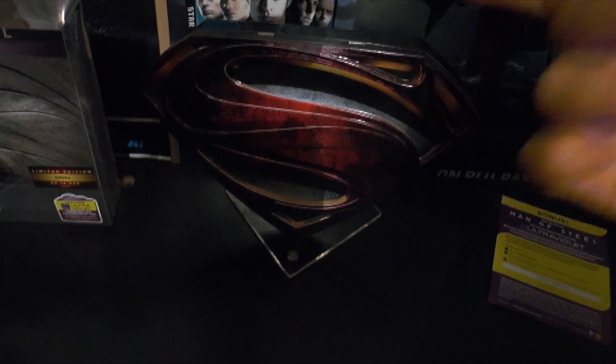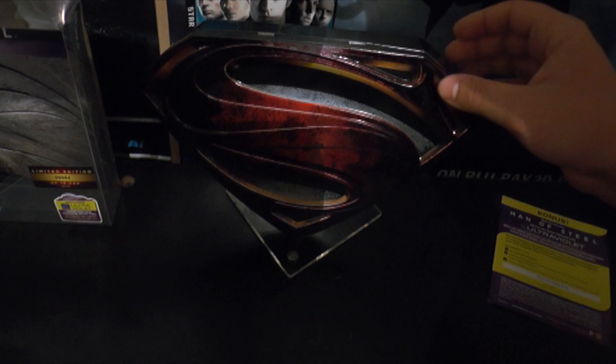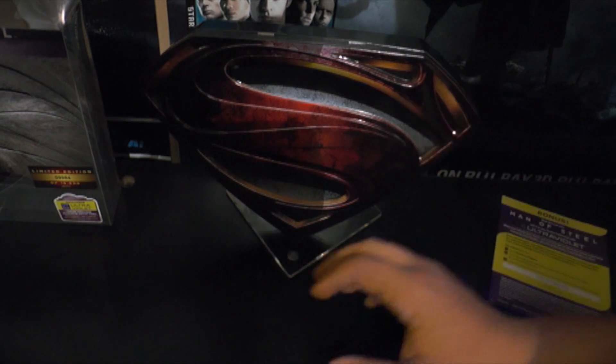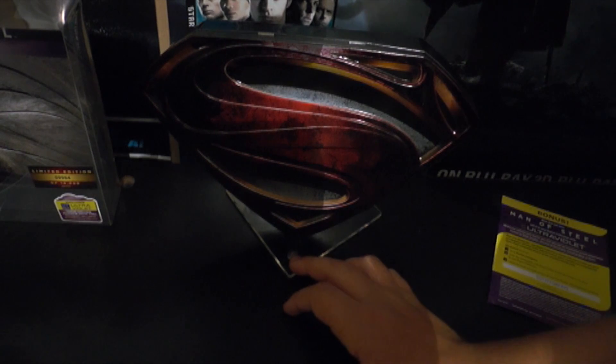Now I know Jackseek99, who I watched — he did an unboxing of this as well. He actually showed where it went on his shelf, which was kind of interesting to show you guys where he was going to put it. So I might do the same — let's just cut over to my shelves.